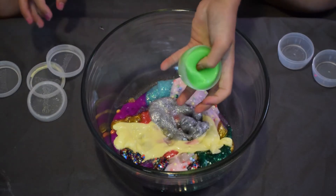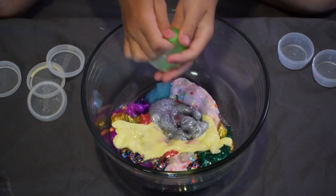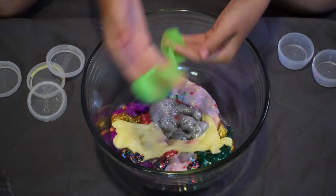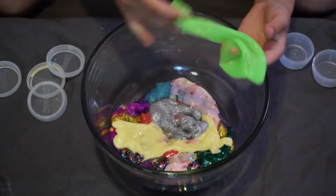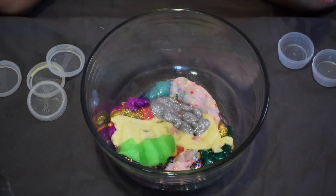Here's a neon green slime — another neon one just like the purple. I think this one's really cool and pretty. It feels kind of weird and isn't very stretchy at all.